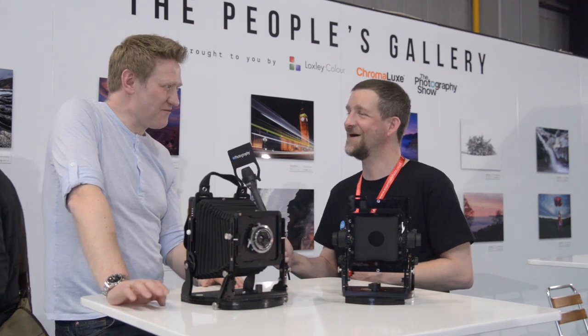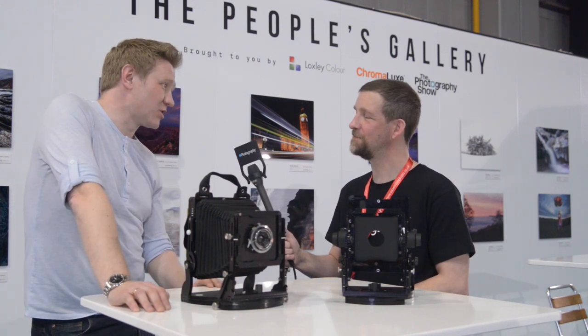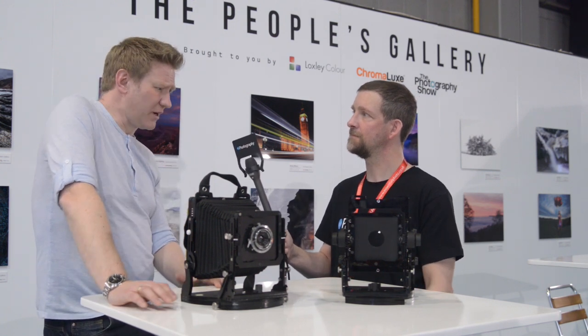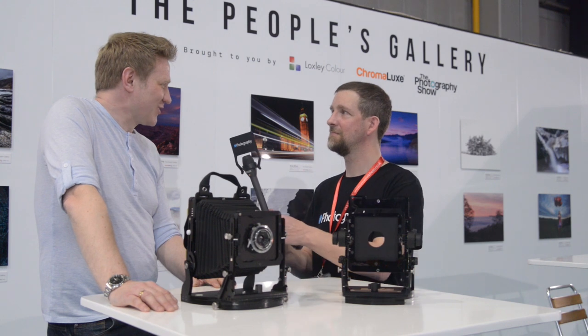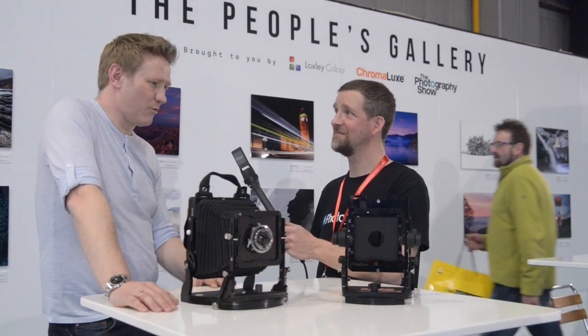So what made you first decide to design and build your own large format camera? A pub! It was a conversation in a pub at a film photography meetup. I've always built one-off custom cameras but never from the ground up, so I was chatting to a couple of guys, they made the suggestion, and I have difficulty ignoring suggestions like that. So I started designing about 18 months ago and here we are now.